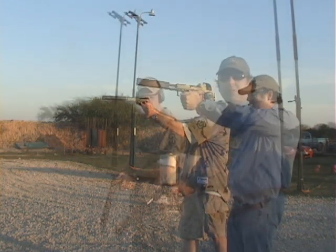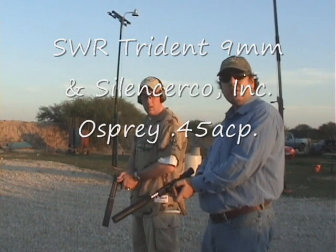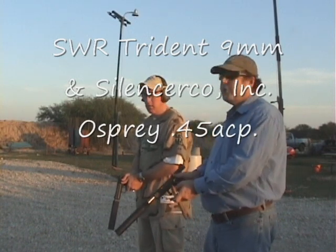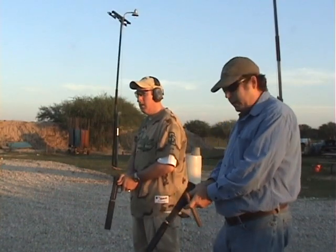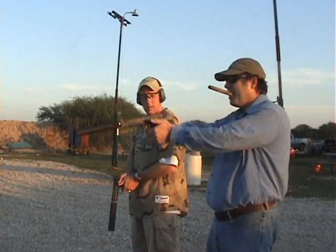147 grain Ranger out of a Trident, and we're going to shoot the 230 grain FMJ 45 out of the SilencerCo Osprey. I'll go for about two or three seconds.